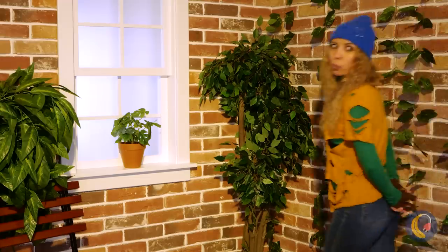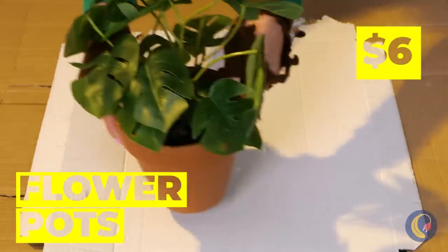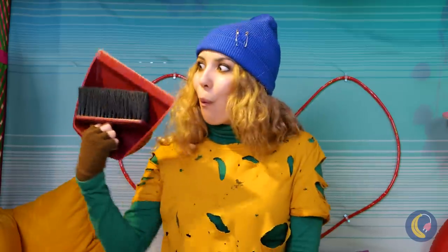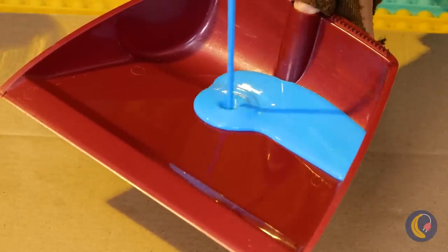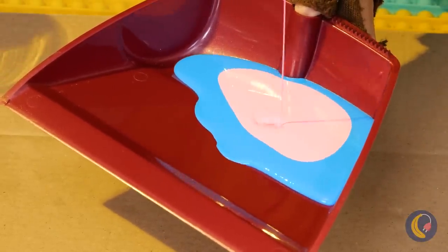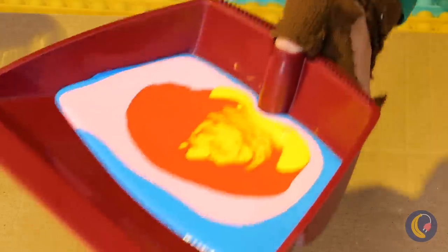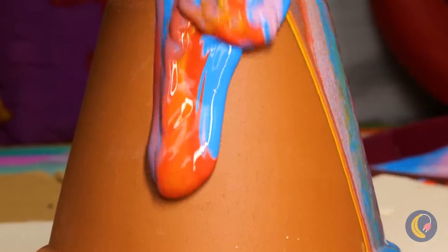I don't think anyone's using that potted plant. Although we really only need the pot for now — just like how we really only need this dustpan. Let's pour some paint, or should I say paints, inside. Pour over the pot turned upside down and watch the colors blend. Don't let everything blend too much or it will all be one mucky color.